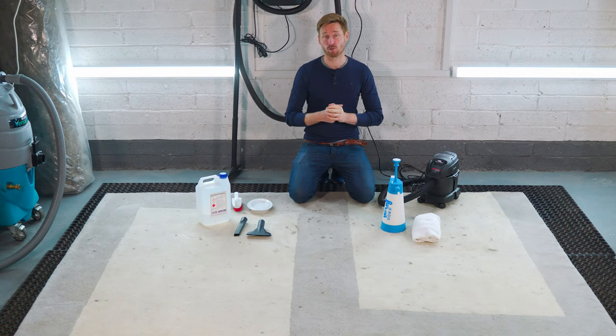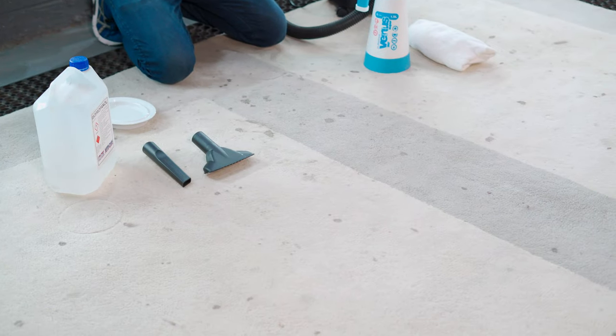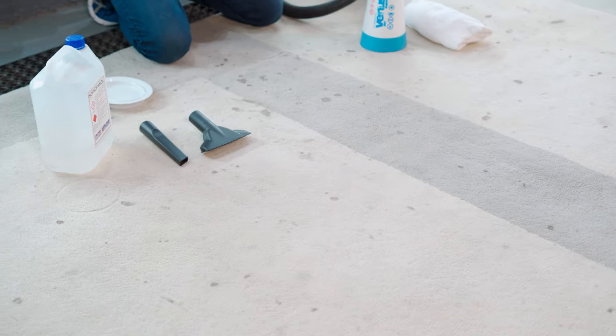This is a 100% wool rug that we've had brought in for cleaning — a perfect example of how to spot clean a rug at home.